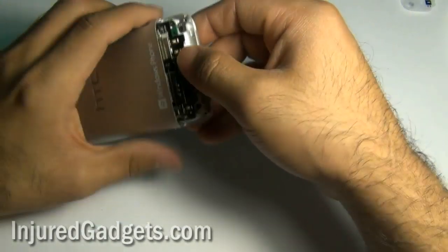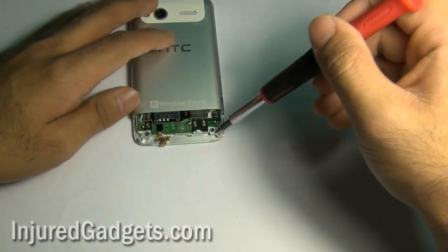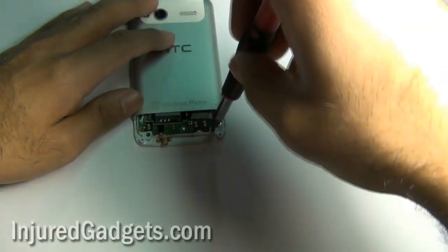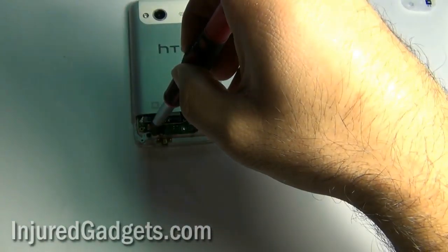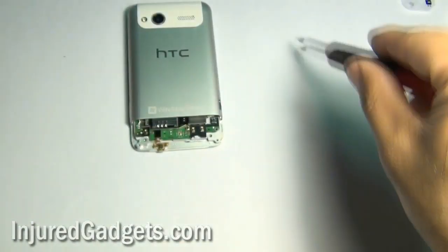Your next goal is to remove the back case housing. However, first you have to remove two more black T5 screws on the bottom of your phone. Once these two screws are removed, go ahead and pull the back housing touch screen digitizer display away from the motherboard, separating them.